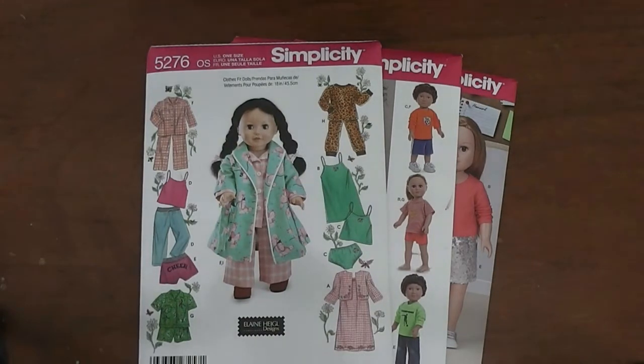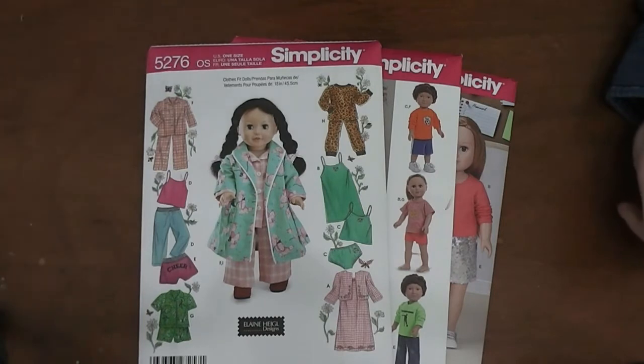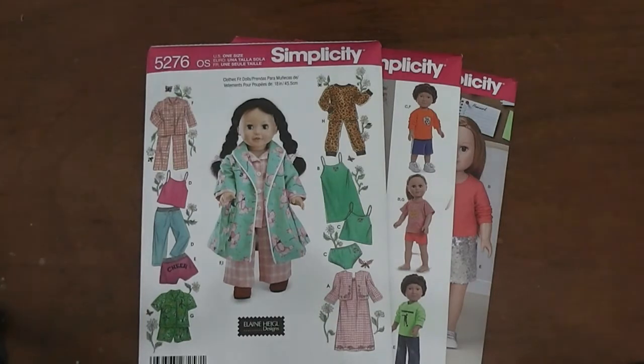I know I started a doll clothes sewing series a couple of years ago and I kind of bailed on it. Things happened. Since then I have moved, and I actually don't have the patterns that I started that series with. So we are going to start the series — I will complete it this time — starting fresh with new patterns and new fabrics and the whole bit. So today's video I'm going to go over just some basics.